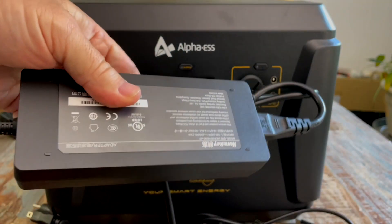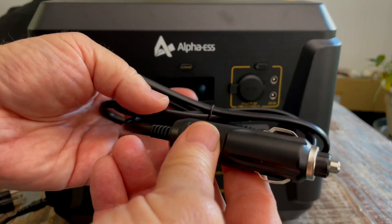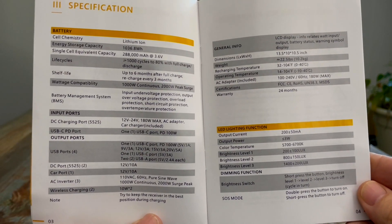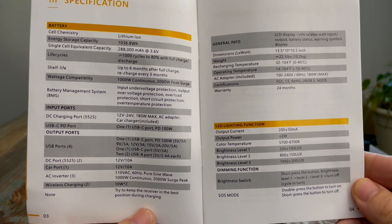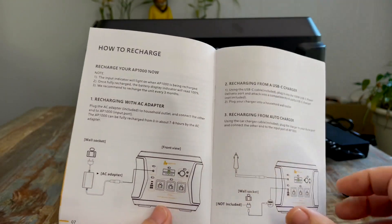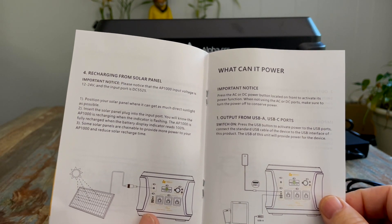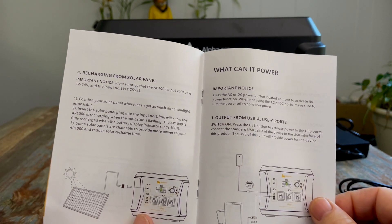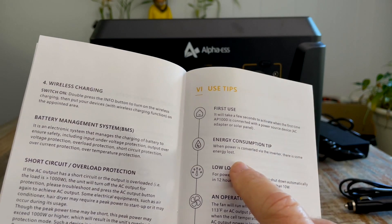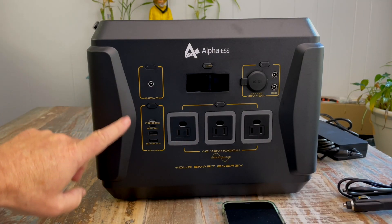Aside from the manual and warranty card, we've got the power block, the car plug cable, and a nice USB-C to USB-C cable. Here are the specifications — I'll leave these up for a second if you'd like to pause and read through; they're also on the website. It's a very thorough manual covering just about every scenario you can imagine, including troubleshooting in the back. For solar panel charging, the input voltage is 12 to 24 volts and the input port is DC5525. When power is converted via the inverter, there is some energy loss, so you might get a little less power out of the AC ports.